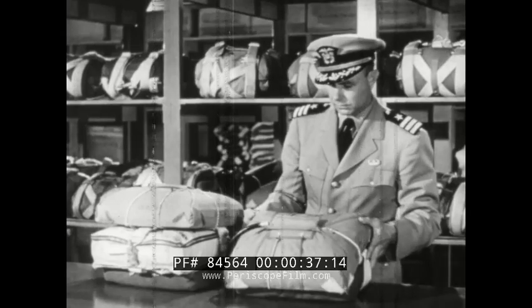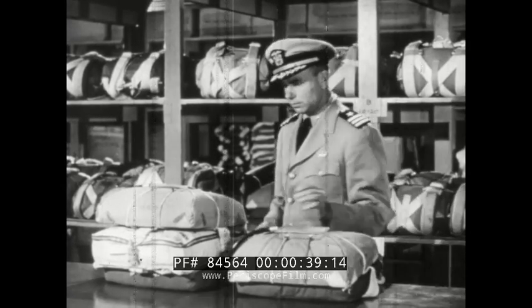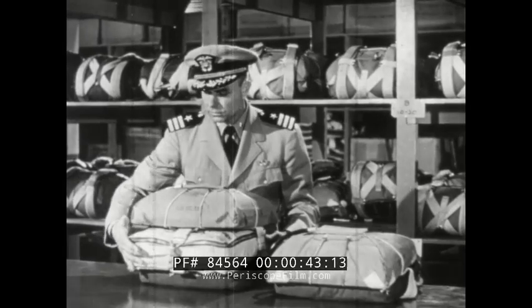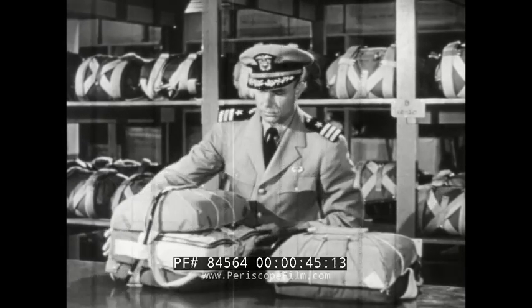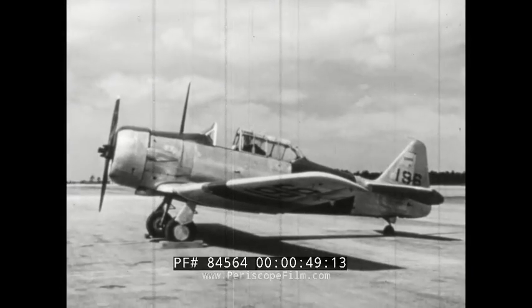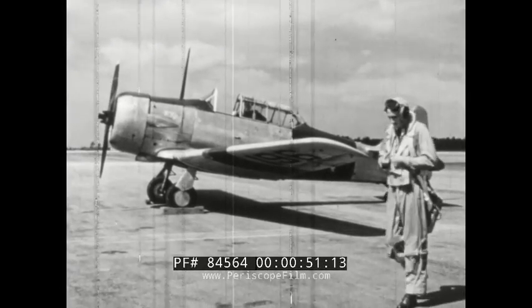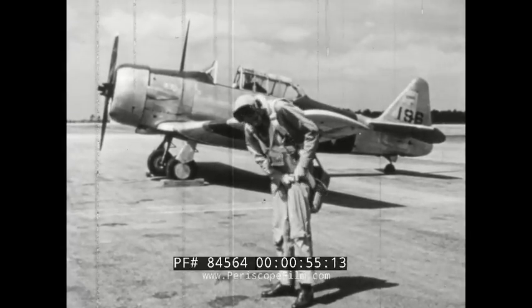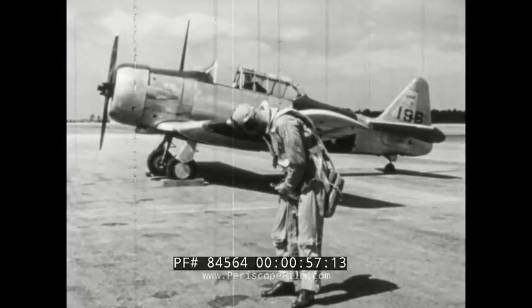This is your parachute. When you fly over water, a para-raft kit containing survival equipment is included. The plane you fly determines which type is used. The standard seat type is used with one or two seat land-based planes.